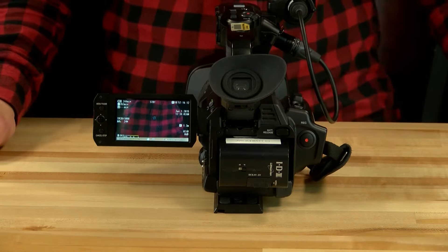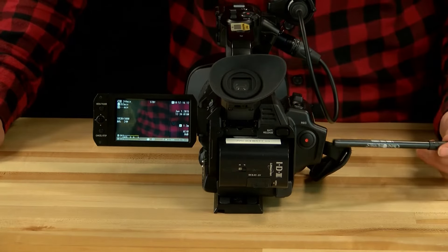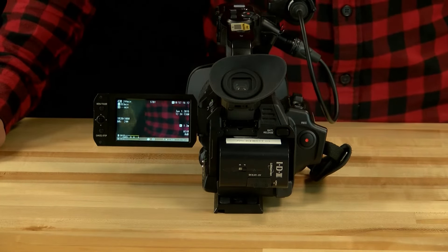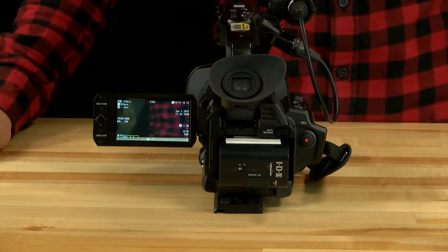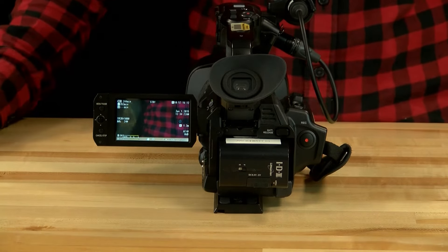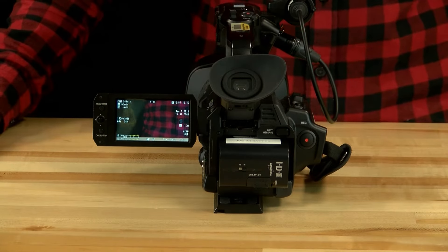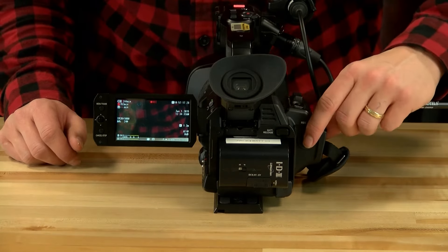Once you've adjusted your camera settings for your shoot, you're ready to record. Press the record button located to the left of the hand strap — it's a black circular button with a red circle in the middle. Press it again to stop recording. To confirm you're recording, look at the display: if there's a red circle and red 'REC' at the top you're recording; if there's a white 'STBY' for standby, you're not recording.